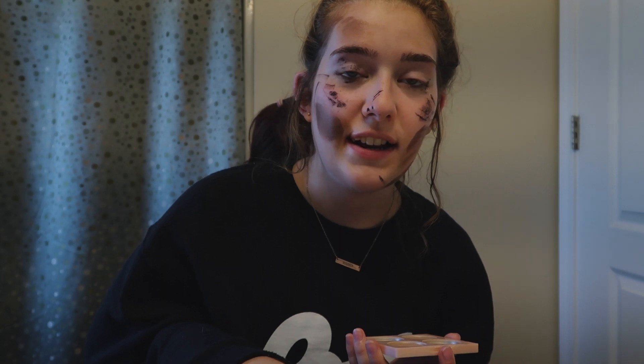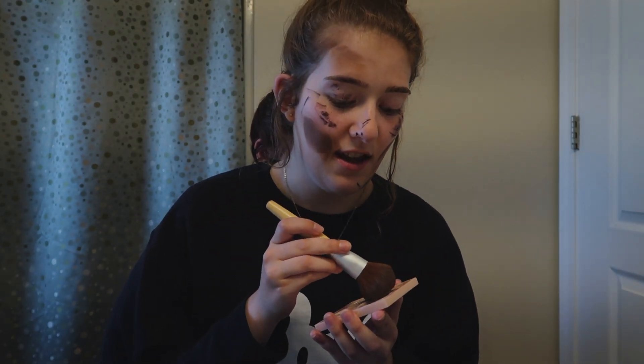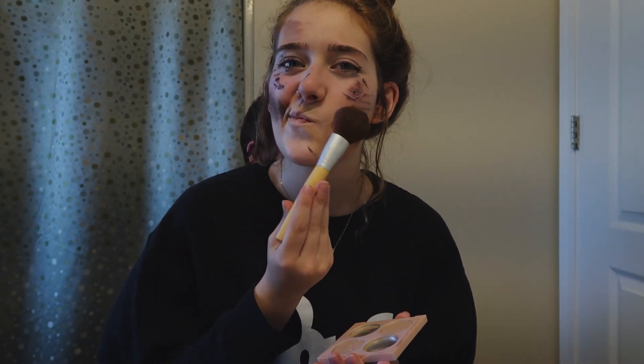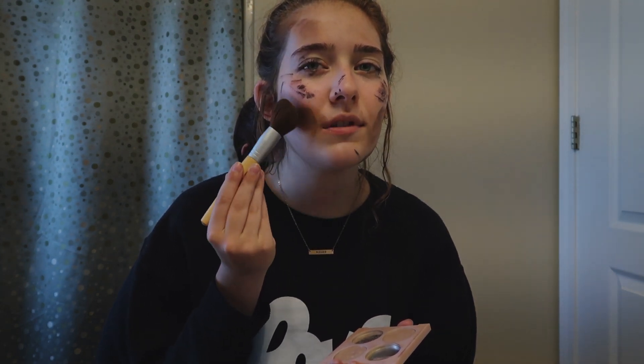And we're gonna take this highlighter and we're gonna find a brush — yep, that works, there we go, found a brush! We're gonna put it on our nose and right under our nose, and the top of the cheeks — the apples of your cheeks. Yep, that's the one. Then we're just gonna slide that over there.